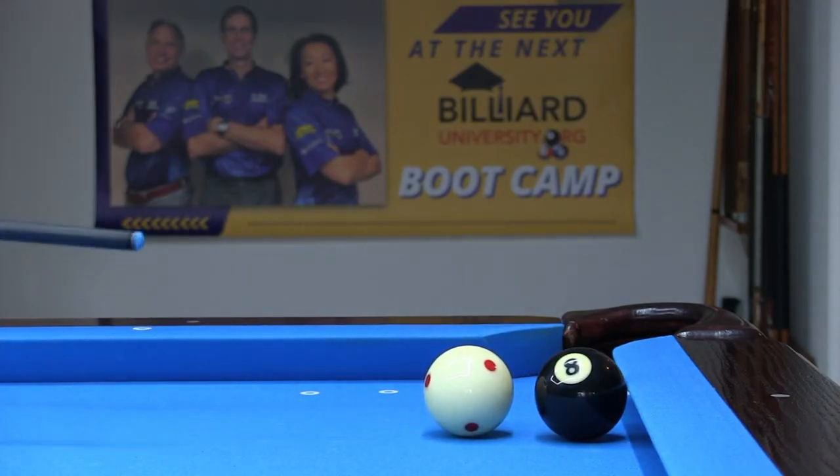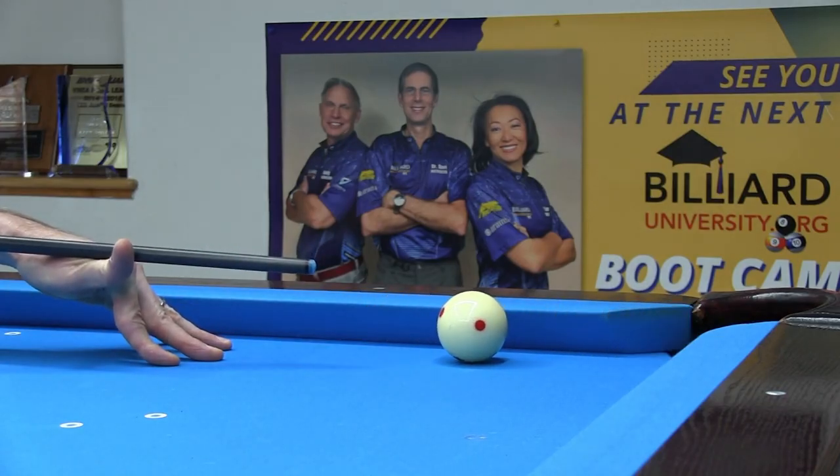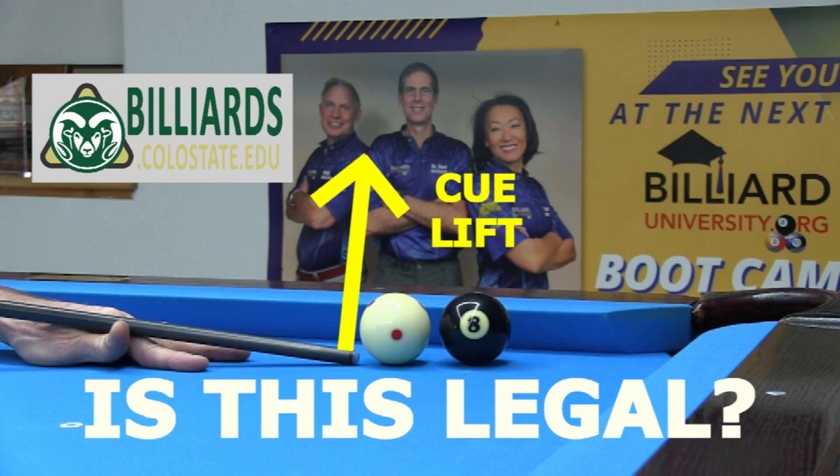Don't try to use them against unknowledgeable opponents, and don't let anybody try to use them against you. Good luck with your game from Dr. Dave.